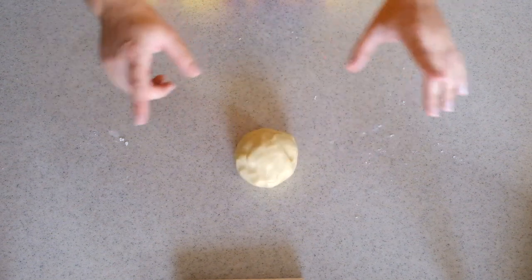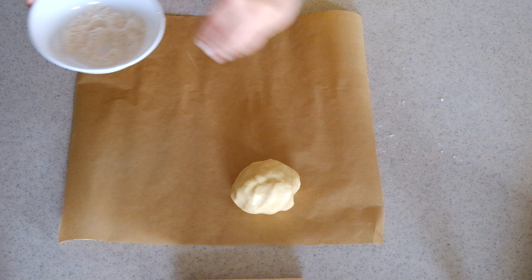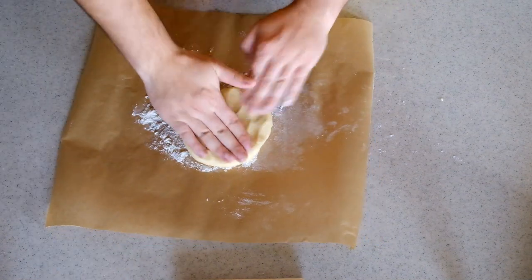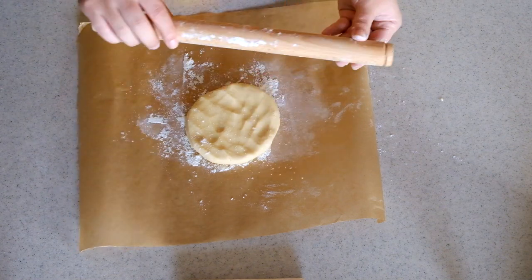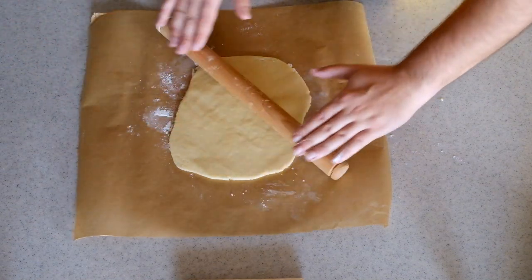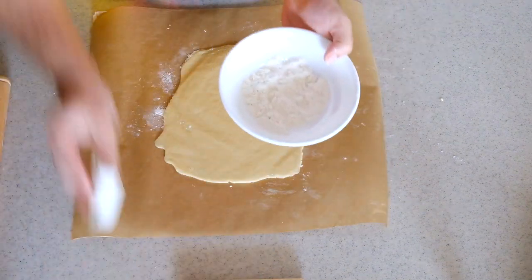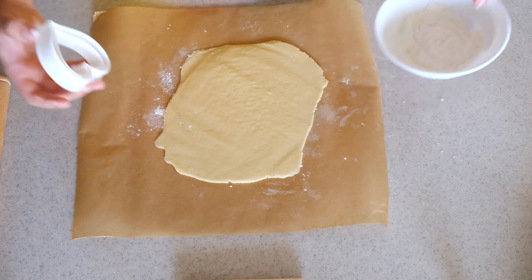We'll cut the hearts on baking paper — spread a little flour on it first so nothing gets stuck. Flatten the dough and use a rolling pin, also dusted with flour. For thickness, aim for about half a centimeter; the thicker they are, the longer they take in the oven. Add more flour to the roller if it starts sticking. For the cutter, dip the heart into flour before each cut so the dough doesn't stick inside it.